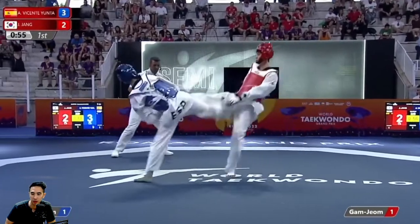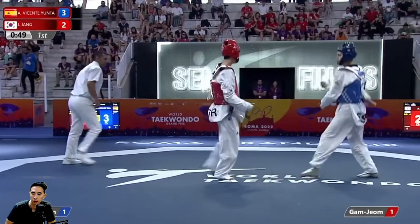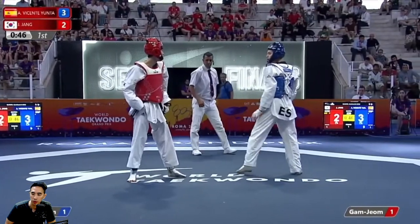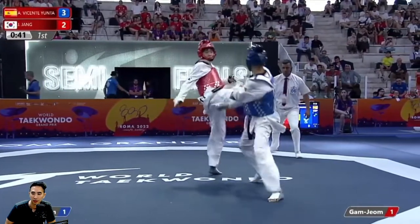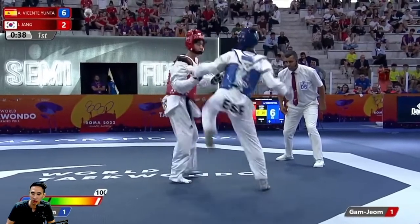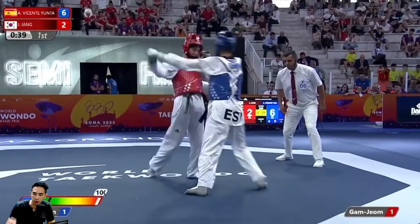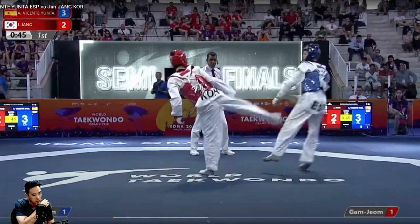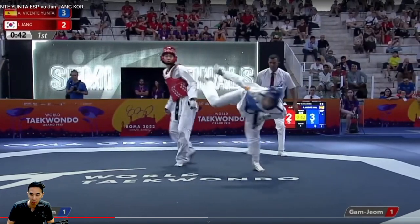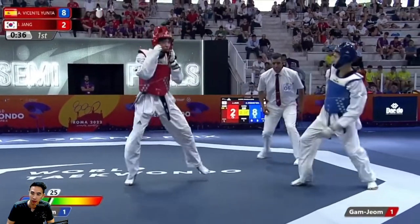Good job by Jun Jang trying to get the punch and changing targets. It's almost just like a brawl — very much a brawl. Oh, nice — very nice! This is a little bit more reactionary, kind of a punishment against Jun Jang's aggression. Great little headshot there.